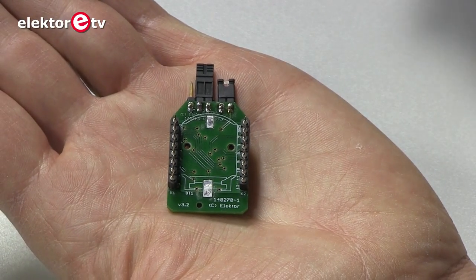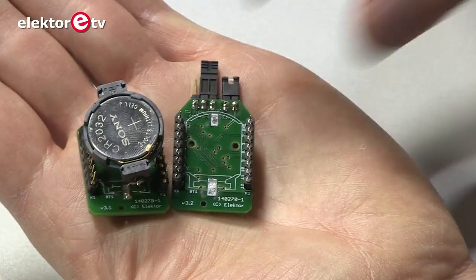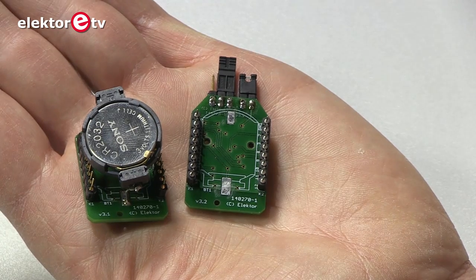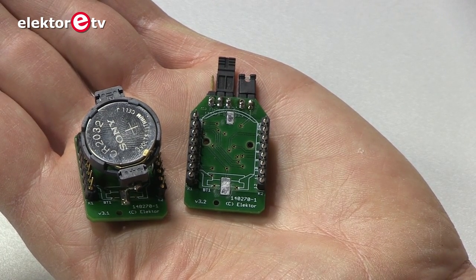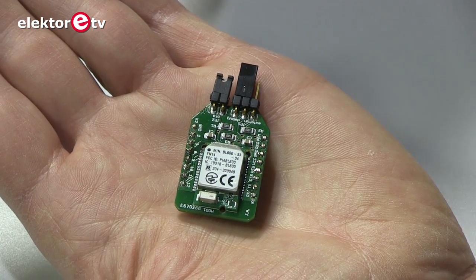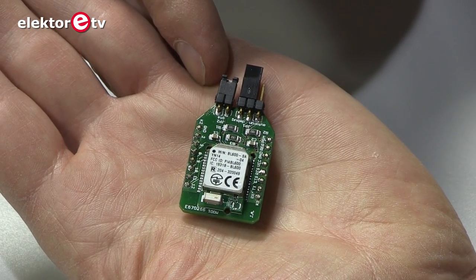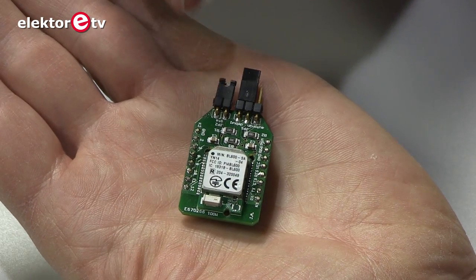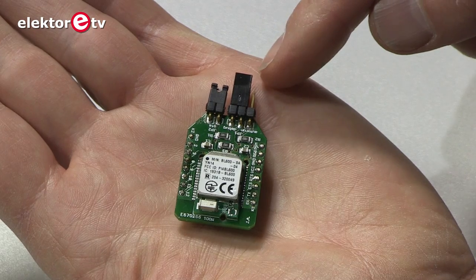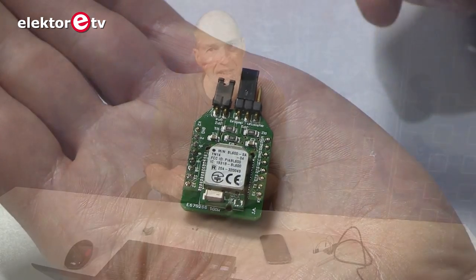It is very low power, so here I have a model on which I soldered a small battery holder and it can run from a button cell. On the module we have two jumpers: an OTA jumper — the small two-pin jumper — and a three-pin jumper which is for debugging or for normal mode.